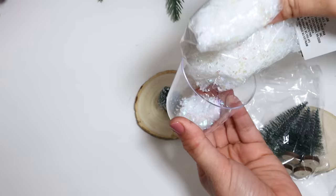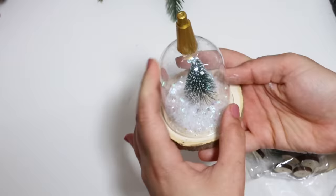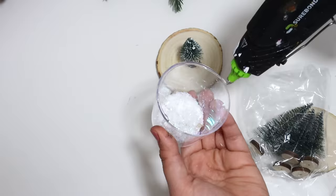Dollar Tree puts out many little village people and decor pieces that are miniature — the perfect size to fit inside this little globe. It turned out perfect, and the snow sticks to the glue on the inside and kind of camouflages it in.